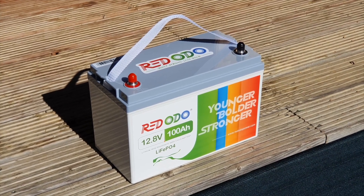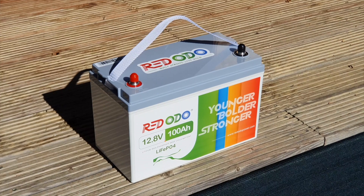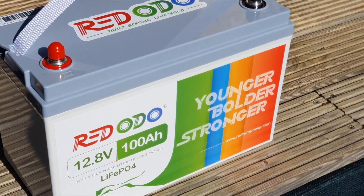Welcome to another video. Today I've got a video where I'm giving you my first impressions on this battery that I got from a company called Red Audio.